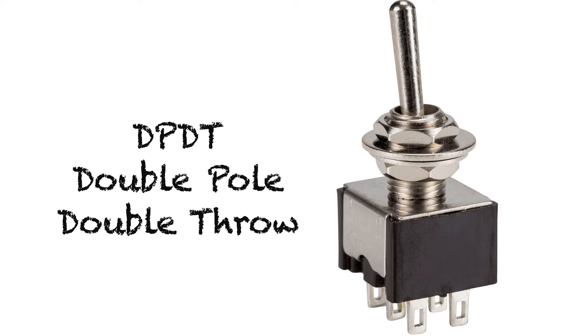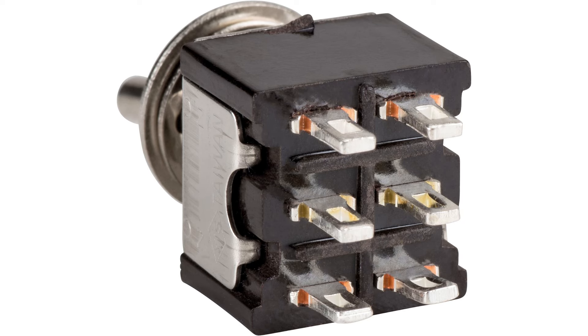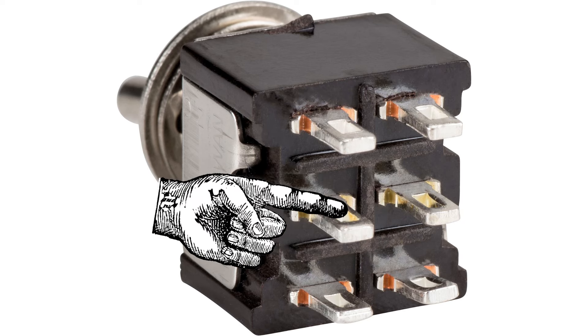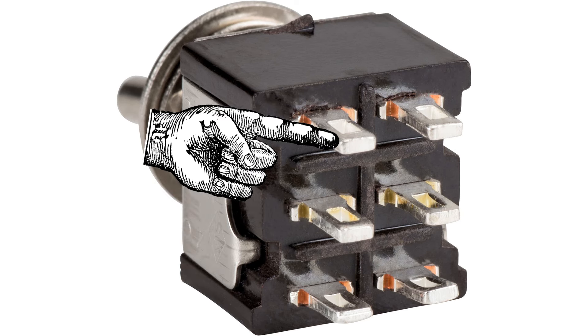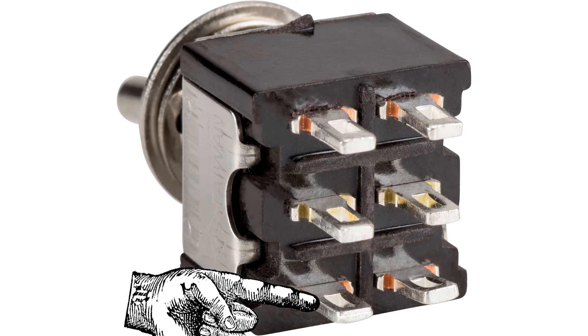What we can do is put the loop on its own reversing switch. A reversing switch is simply a double pull, double throw switch. Because we're isolating both rails, we need to have two different poles, two different switches in there. And then it has to throw to two different positions from a center control. On the back of the switch we have six different pins.